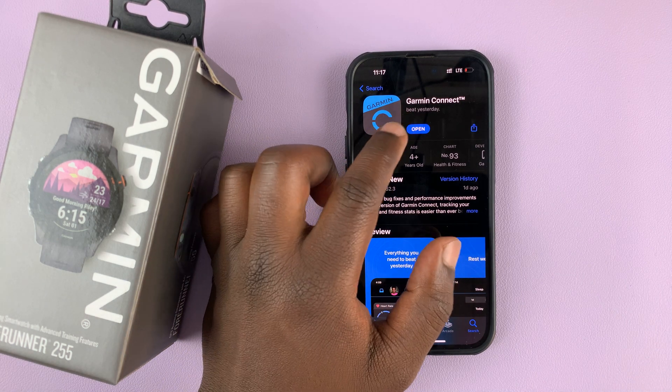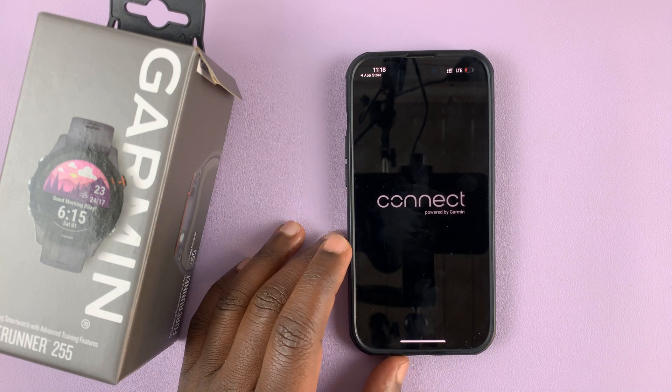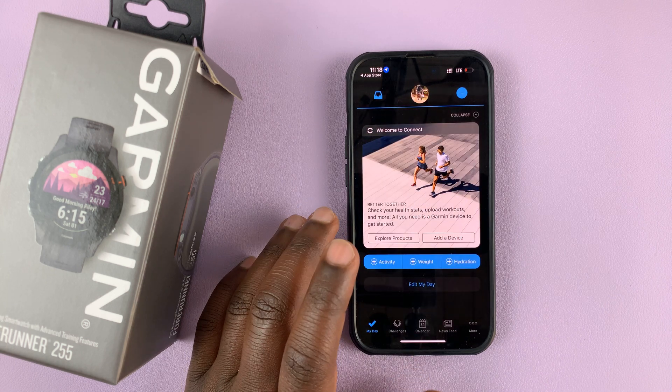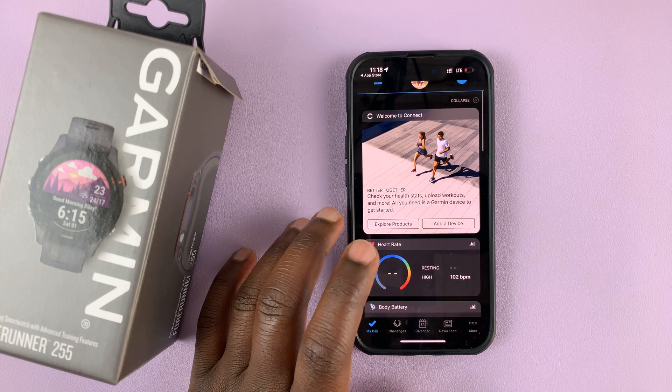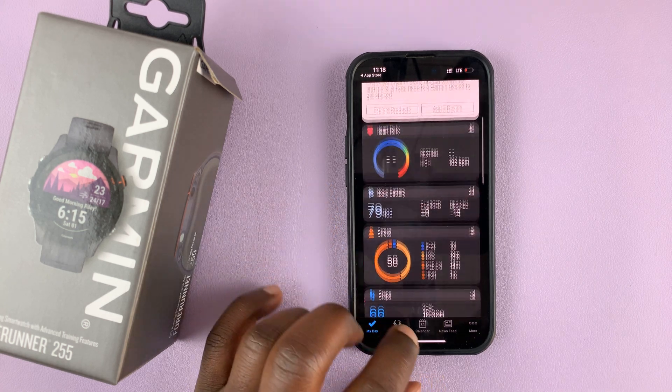Once the update is complete, the button should now turn to Open and you can launch the Garmin Connect application up to date. It's as simple as that. Thanks for watching. Leave your comments and questions down below and good luck.